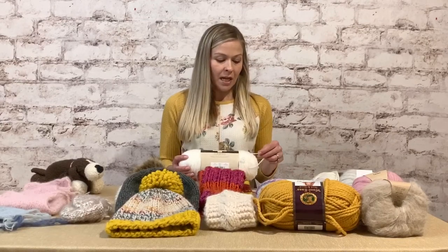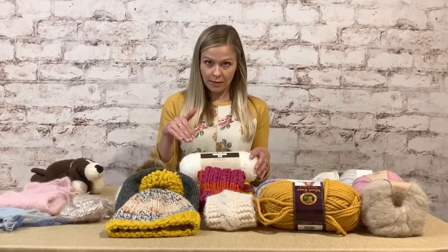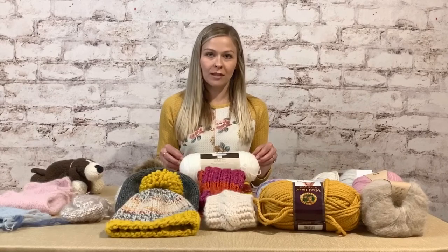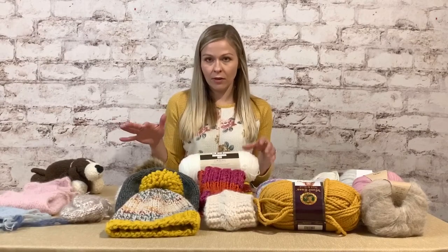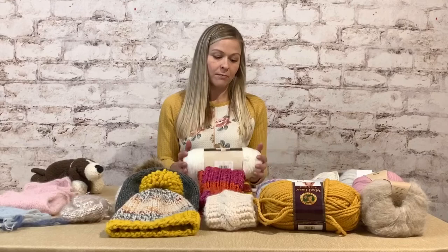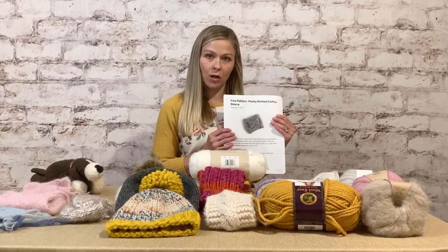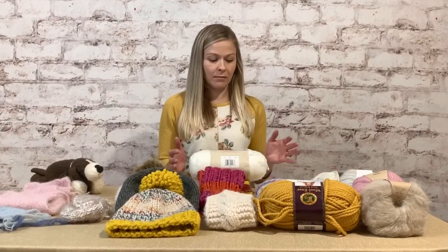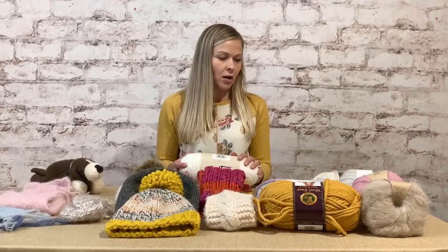I've created a Pinterest board for this class — links are down below — and I'm putting some charts in there to help you understand different weights. There's a post from another company that shows different weights and explains what each is used for. For basic projects like the knitted coffee cozy sleeve we're making, number four worsted weight is pretty standard.